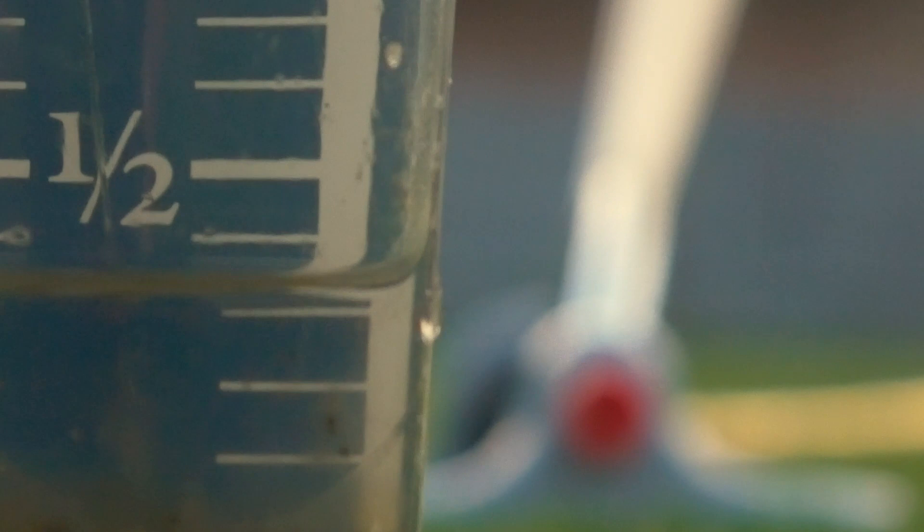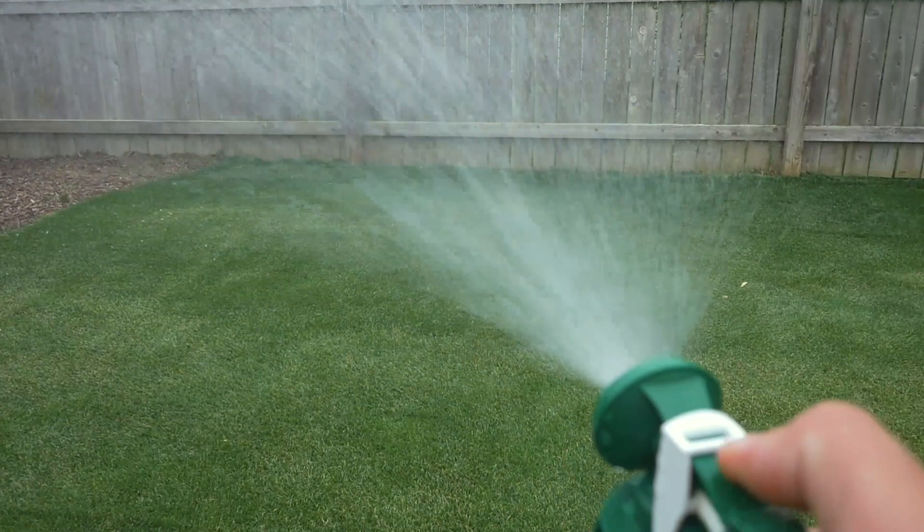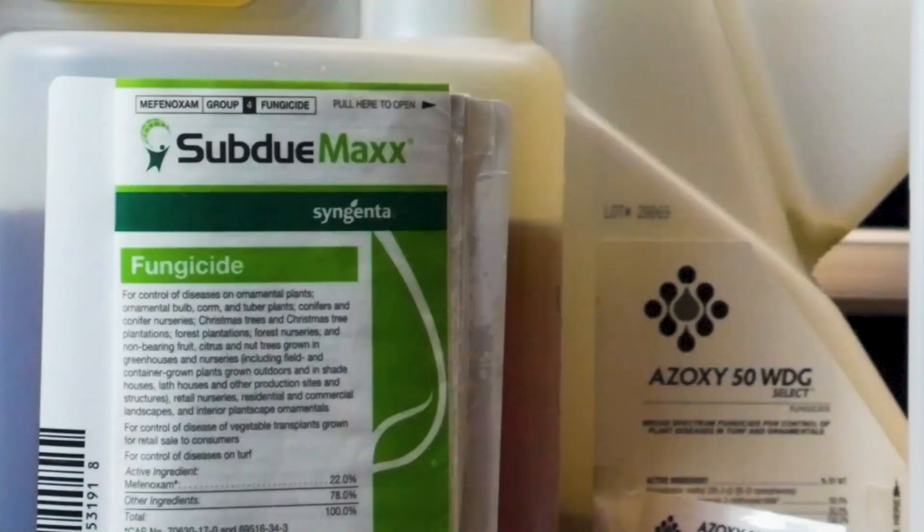If you water in the morning, it'll give your lawn a chance to absorb that water without burning off in the afternoon sun. If you water in the evening, your lawn is going to sit overnight for 12 hours, and that's going to be an ideal condition for fungus to develop. Another consideration is not to over-fertilize your lawn, otherwise you're going to stress it out and reduce its resiliency to fight off disease.